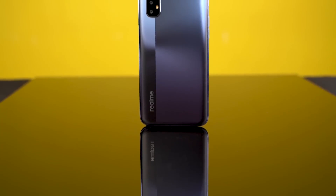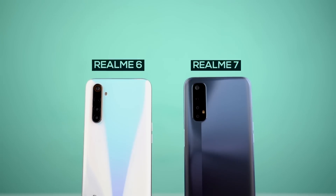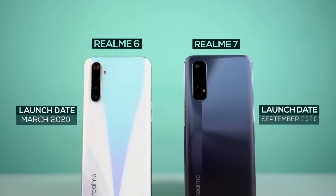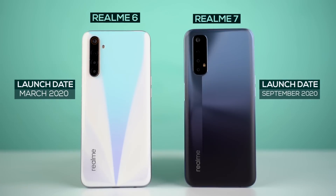Realme launched the Realme 7 and 7 Pro recently, replacing their older Realme 6 series. Today I will be talking about the cheaper Realme 7. Since these devices launched only six months apart, there does not seem to be that much of an upgrade really. But is the Realme 7 a good value for the price it's asking? Well, let's find that out in this review.